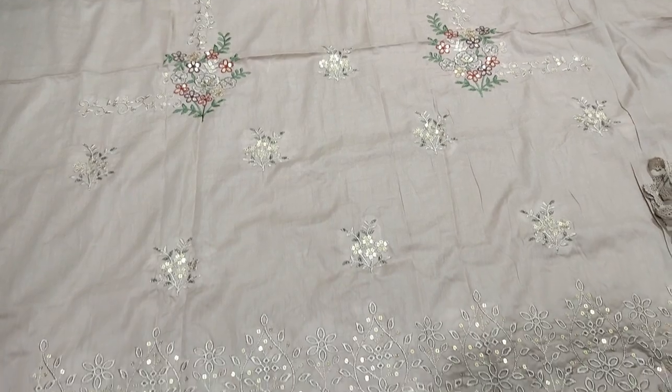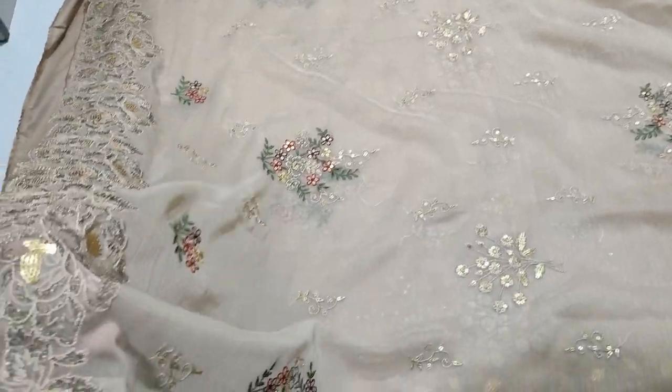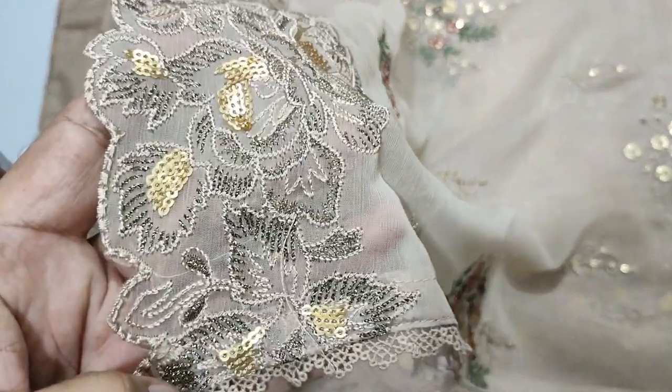Plainless summer lawn fabric. Chiffon, embroidered, already cut with a cut.